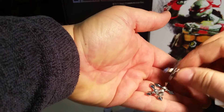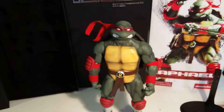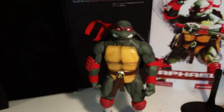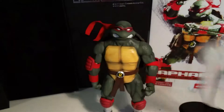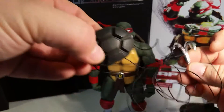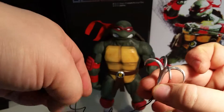The ninja stars are all made of metal. He comes with two slices of pizza and also a cardboard box for the pizza. There's also a grappling hook straight out of the cartoons that has a hook on it, though the grappling hook itself is made of plastic.